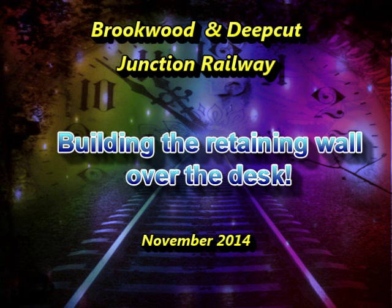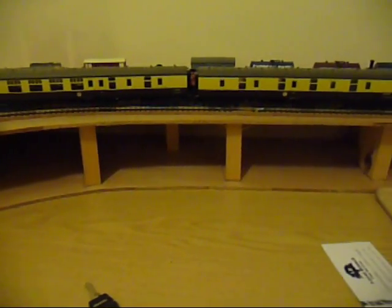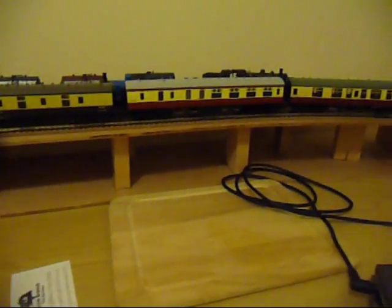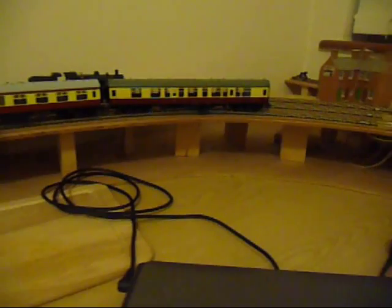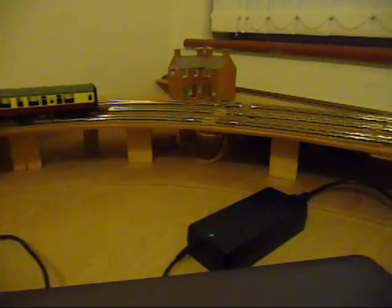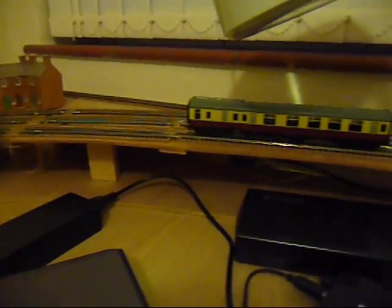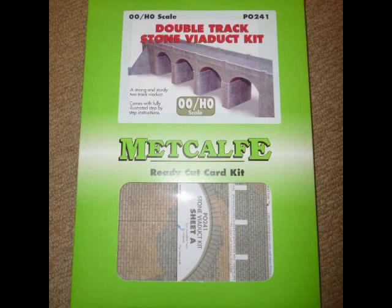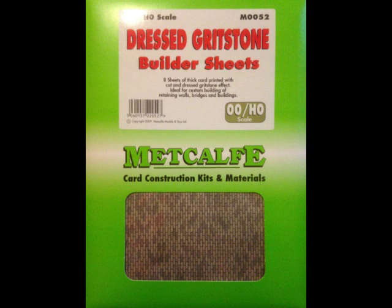Welcome to another video from the Brookwooden Deepcut Junction Railway. This time I'm going to be putting a retaining wall to cover up the woodwork where my track goes over the desk. As you can see from this video, at the moment all the supports are on full display. To do this I've used Metcalfe products.